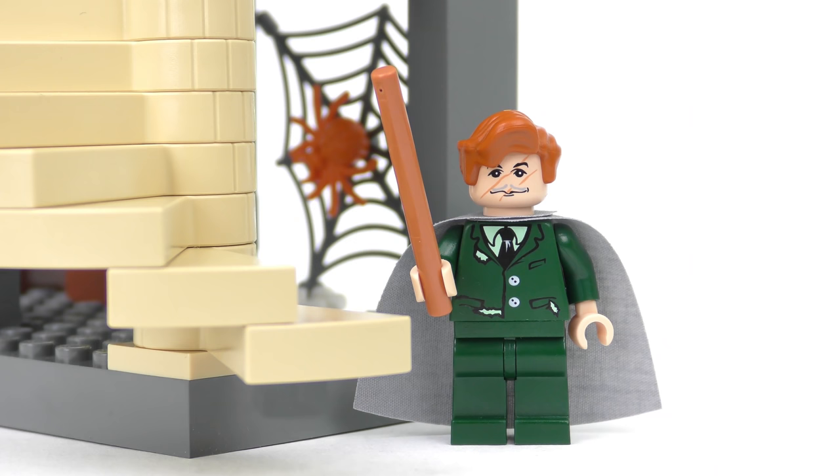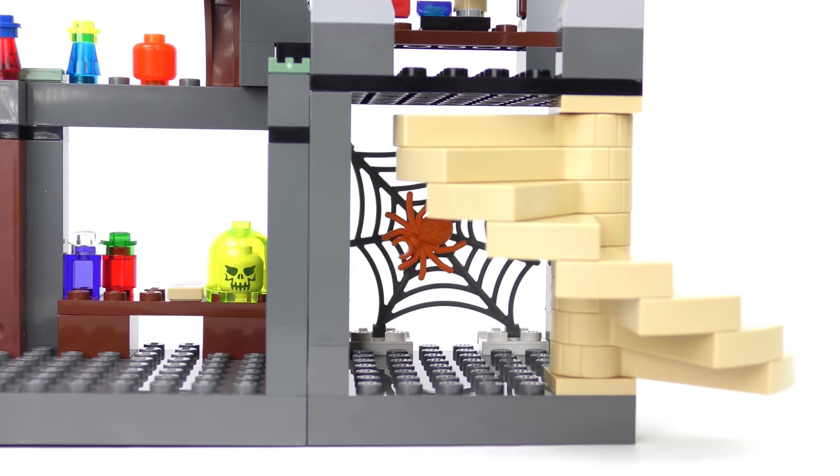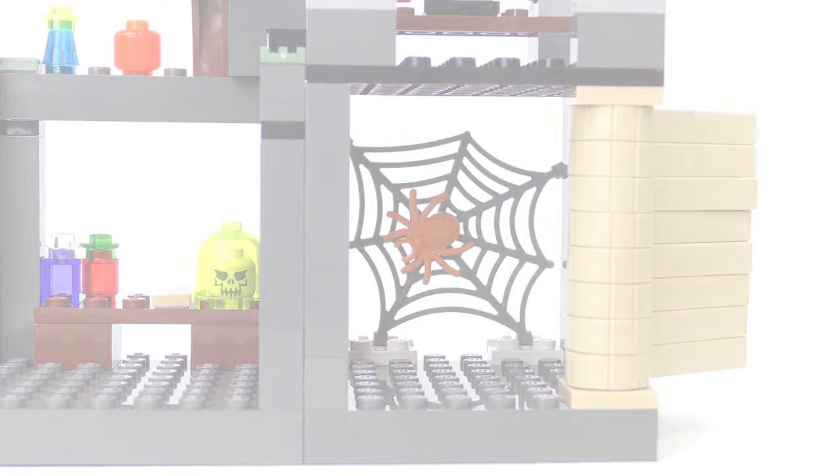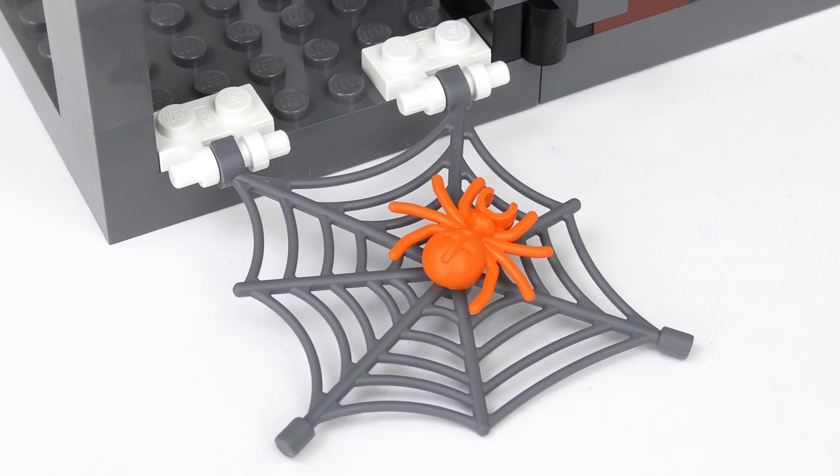Madame Pomfrey's going to be busy. The spiral staircase can be retracted, revealing a spooky spider which is orange for some reason. It's one of the earliest spider moulds, and comes complete with a large cobweb element.